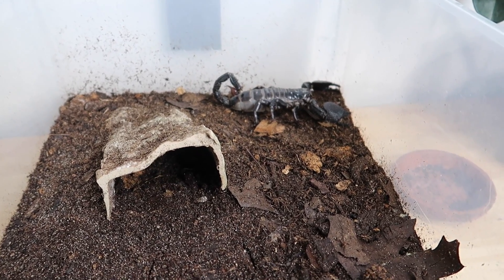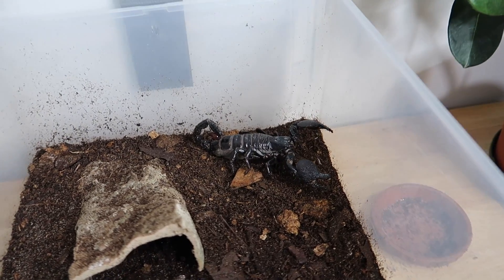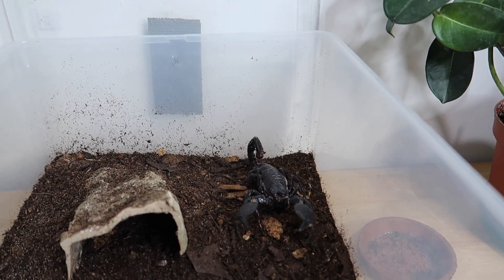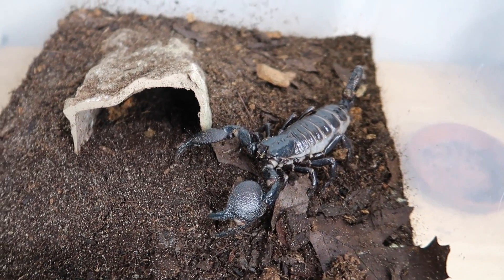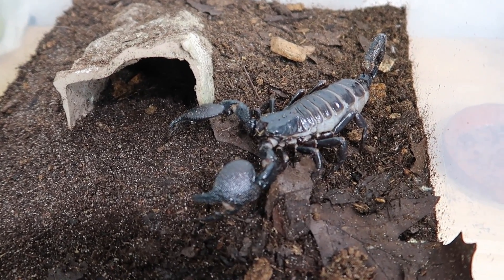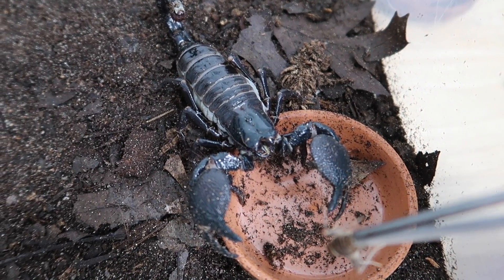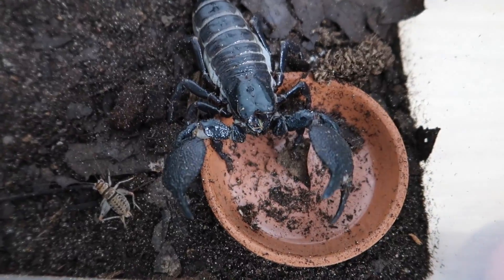Next up is my behemoth of a female pandinus imperator. I'm really hoping that this animal is pregnant or gravid. She just continuously accepts prey items and is just huge as you can see. So hopefully she will be dropping a brood - be really nice if she did. Let's try giving her some food, I don't think she'll disappoint, and of course she'll need her water dish cleaned out as well. Do you want a cricket? Of course you do, you always want food.